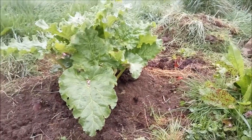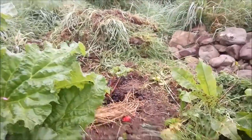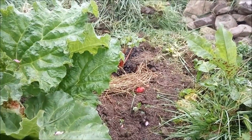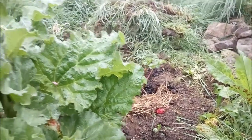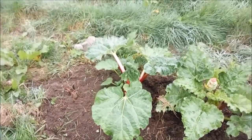I transplanted it as a starter plant last spring. There's one coming up there as well. You can see some yams here just in front of this small one. There are some yams growing underneath one of these, but I'd rather have the rhubarb than yams.